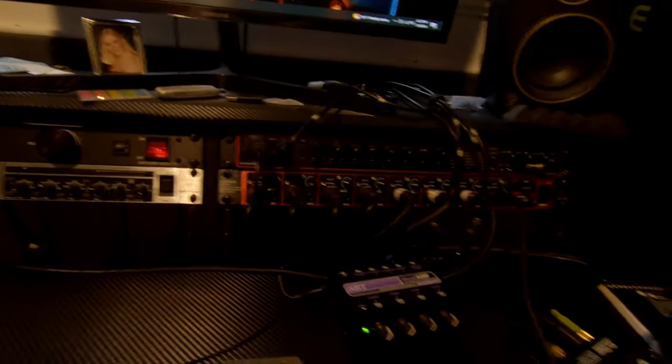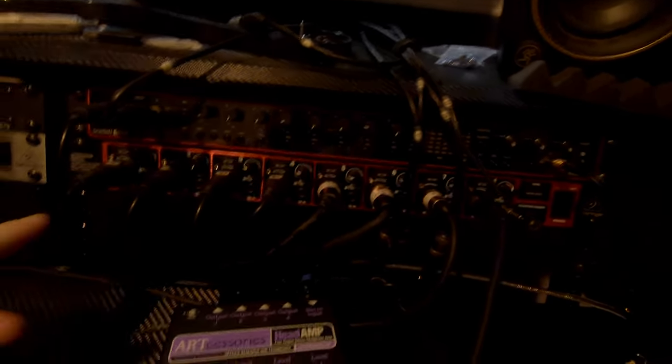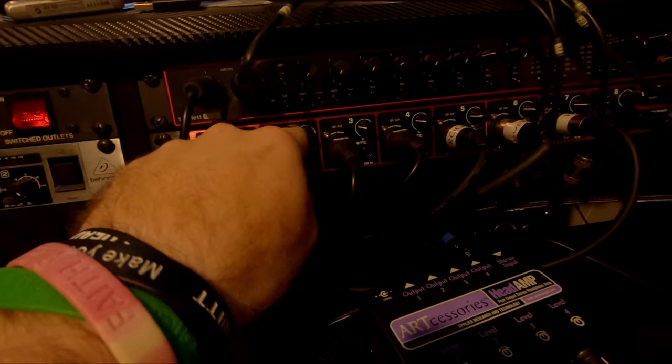This is a Focusrite Scarlett 18i20 — it's my bass player's, but it has fantastic preamps and eight channels. I've also got a Behringer Ultra Gain for an extra eight channels, but I would not recommend it — the preamps get noisy when you turn them up, and I have problems with the phantom power and the computer not liking it. I'm running Reaper as my DAW.